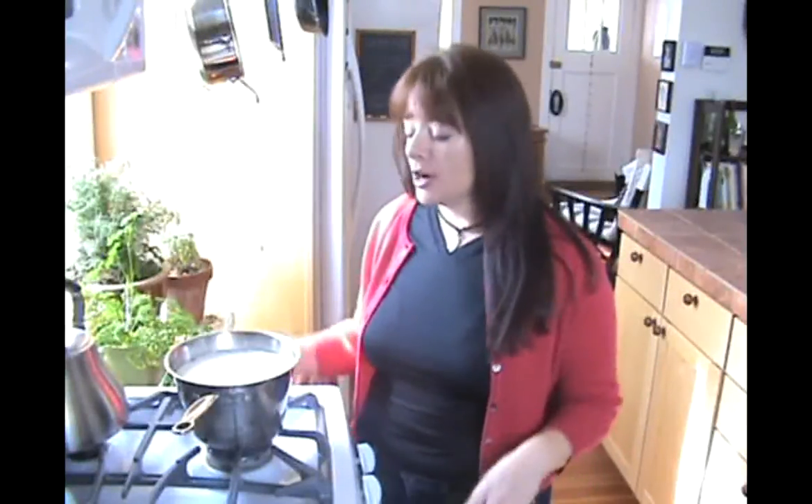Hi and welcome back to Rural Spin. What we're going to do today is make some ricotta cheese, which is about the easiest cheese that you can make.